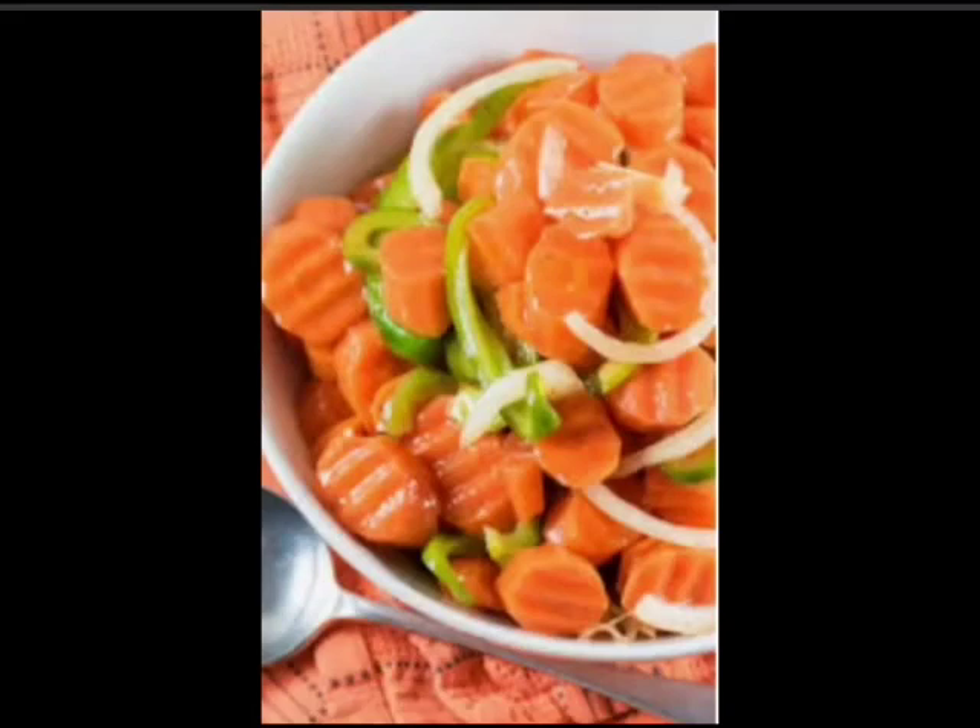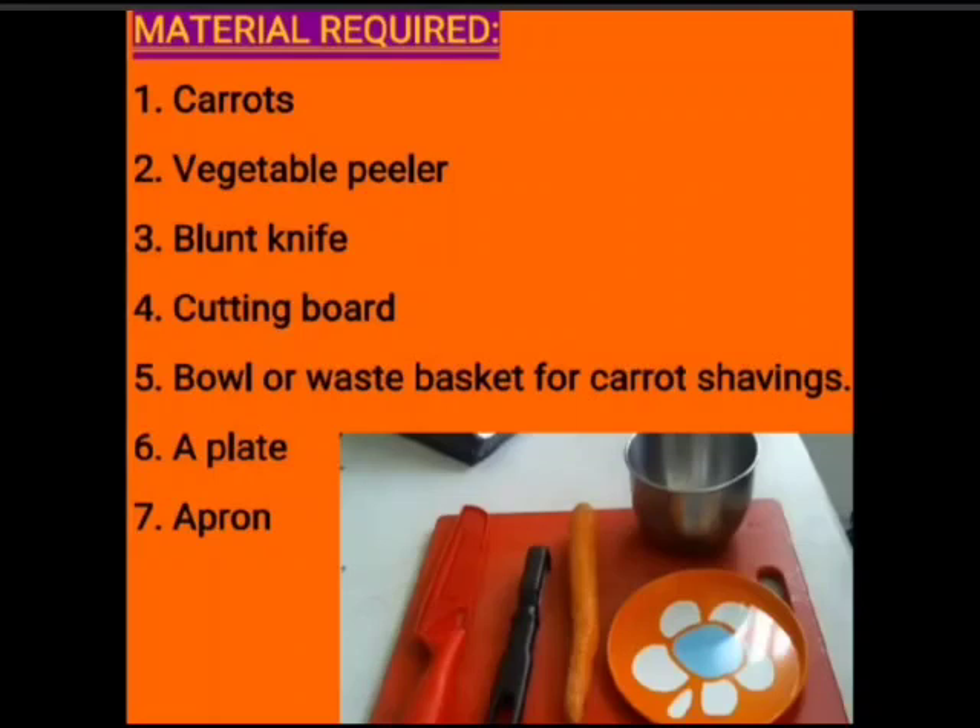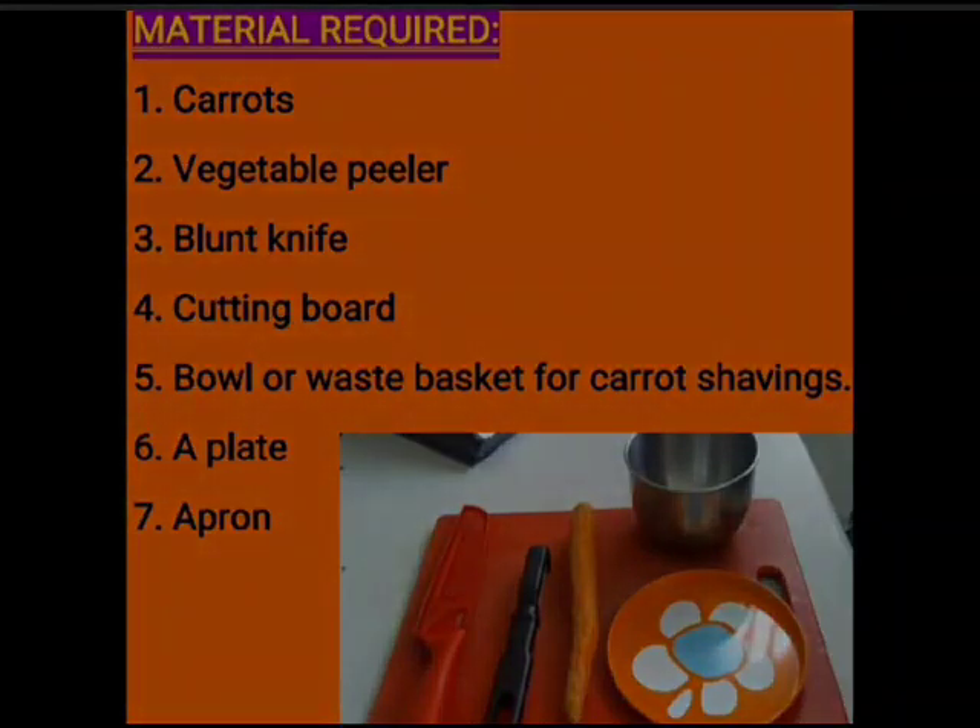Should I tell you the things we need to peel our carrots? We all need carrots, an apron, a plate, a bowl or wastebasket, a cutting board, and a vegetable peeler or a blunt knife for peeling and cutting, because it is very safe.